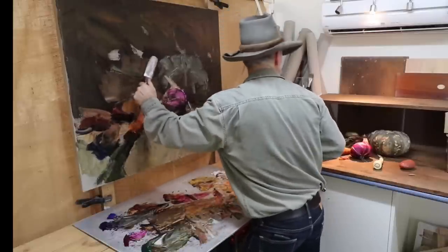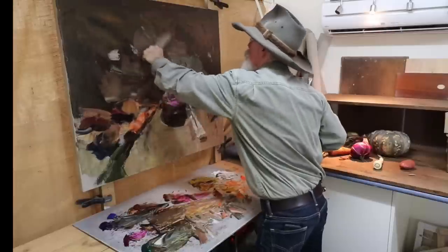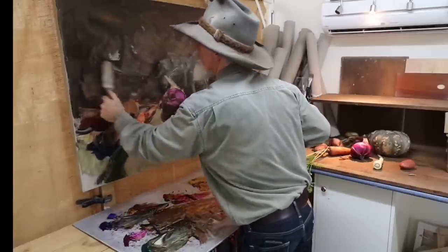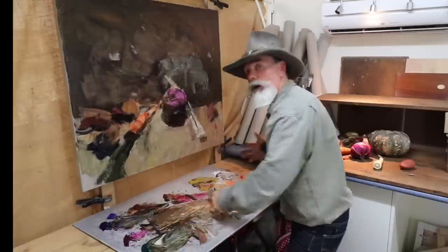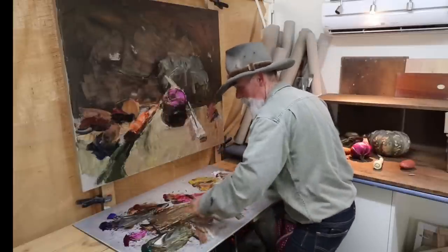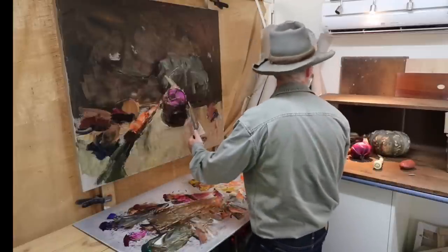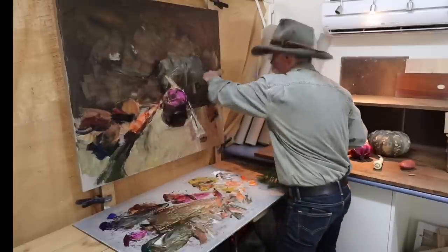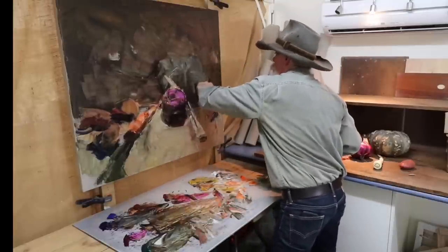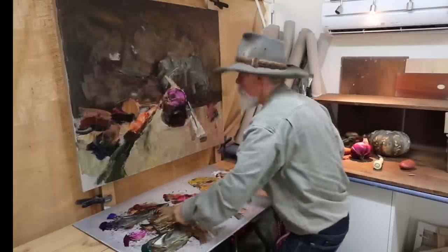Just going to lighten that tonal value off a little through here, blend it in. I've already put the darks in, so it's easy to put the light on top of the dark — that's always the easier way to go. You can put the darks on top of lights, which I've done before, but it's easier to work the other way around. Because you're painting wet on wet, it's much easier to get the darks in first.